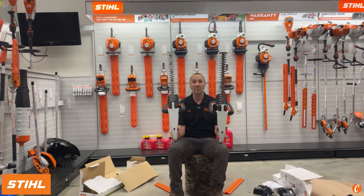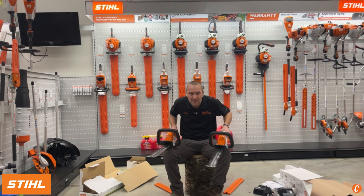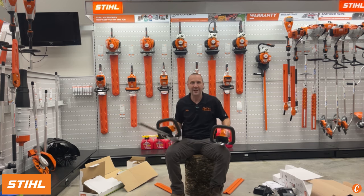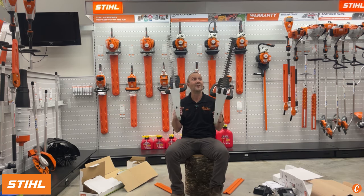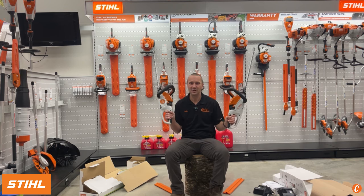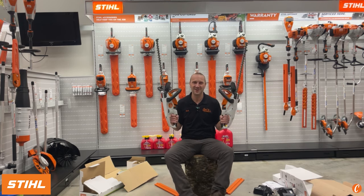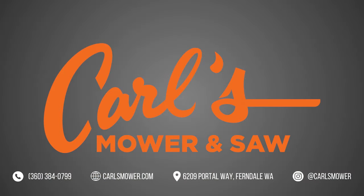This might be a hedge trimmer you need for your property to really keep it looking its best. What a cool tool — I'm excited. At first I was like, really STIHL, another hedge trimmer? But I'm happy to see the HSA45 go away, not that it was a bad tool, but there are serious improvements in the blade, strokes per minute, the balance, the switch change, and the fact that the batteries are now replaceable and swappable between different tools. Stay tuned for what's coming next. For more information and to see the latest, subscribe to our channel — Carl's Mower. We'd love to have you tuning in. See you soon at Carl's Mower in Ferndale, Washington.